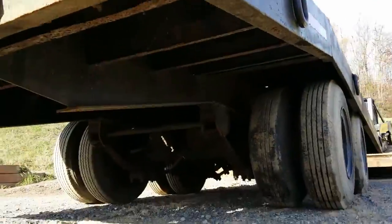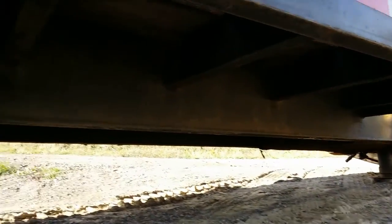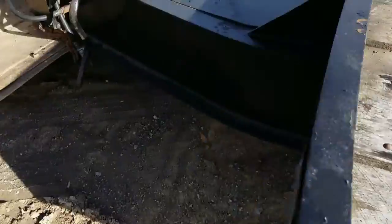Here you can see up underneath — it's in good condition. The trailer was painted at one point; as you can see, somebody painted it black.